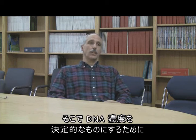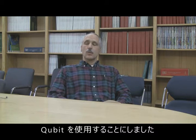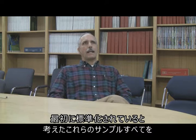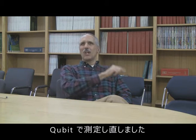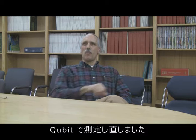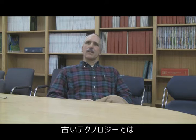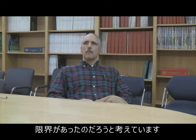So we changed to the Qubit so that we could get our DNA concentrations really nailed down. We went back and used the Qubit to measure all of those samples that we thought we had normalized in the beginning, and of course what we discovered was there was at least a tenfold difference across samples in terms of DNA concentration, partly because we were pushing the limits of the previous technology.